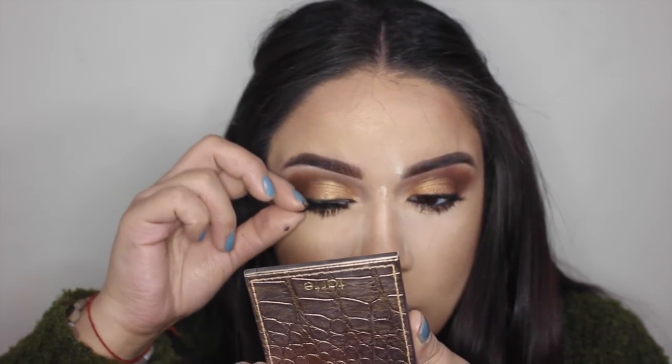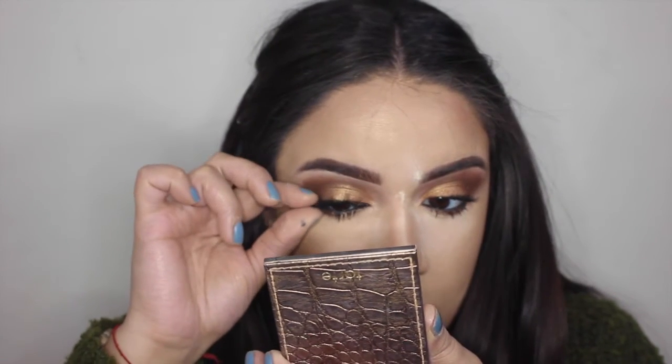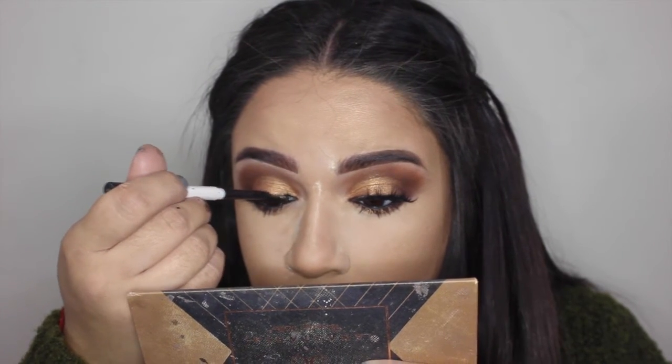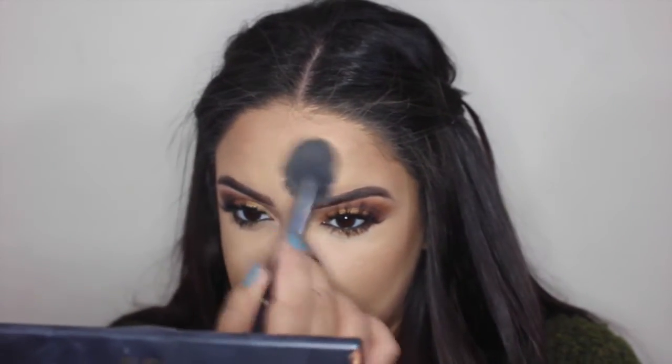I took Hoola bronzer and went in to contour my nose on the sides and also on the bottom. Now I'm going to try to apply my lashes again and get them together. Don't think I don't struggle with my lashes because I do — some days I just don't have a good lash day. Now I'm dusting off the setting powder. I like to press it into the skin and then wipe away. I don't want to be too rough so I don't lift my makeup.